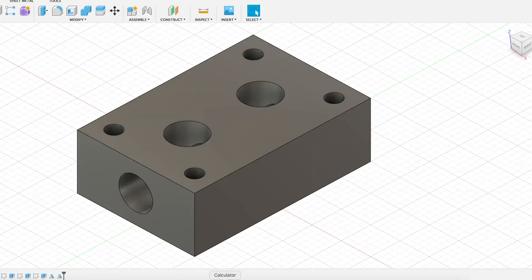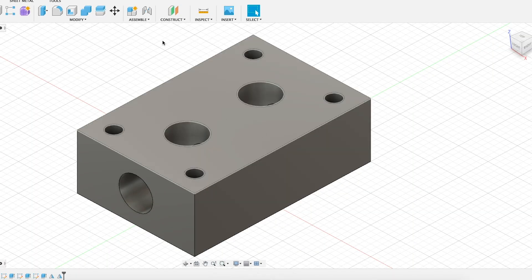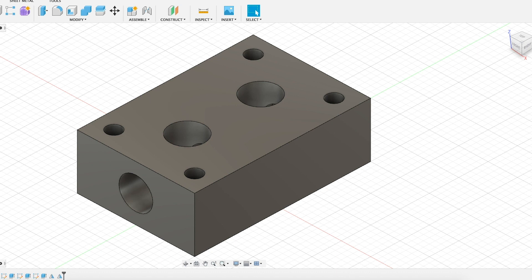Now as I said, I've modeled up the block in CAD. This is a super simple design — it's just a block, and the only features we're adding to it are a few holes. So this is really convenient for a number of reasons, mostly set up and tooling, stuff like that. Makes it a real quick, real simple operation.